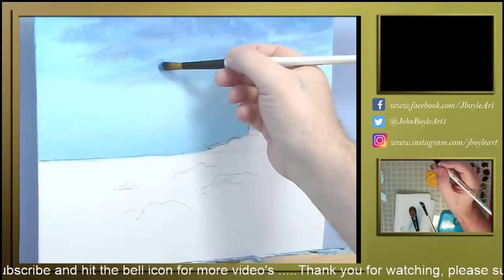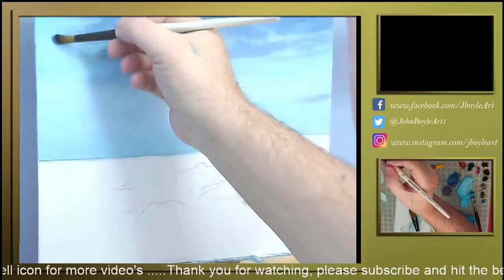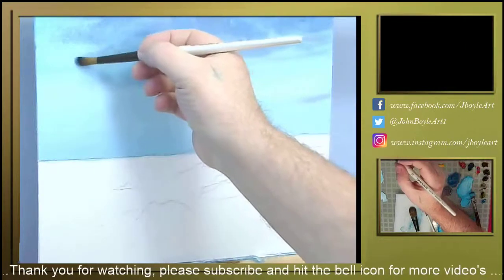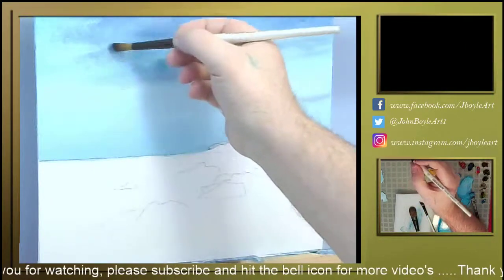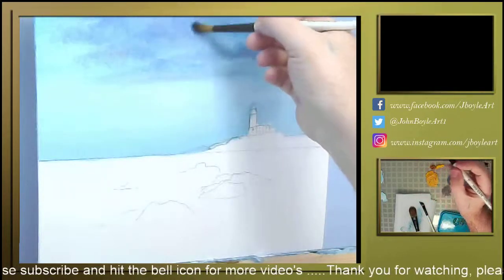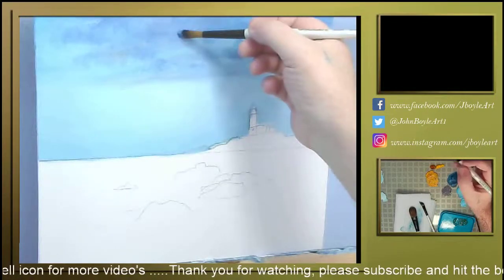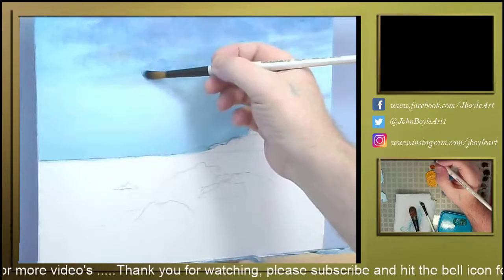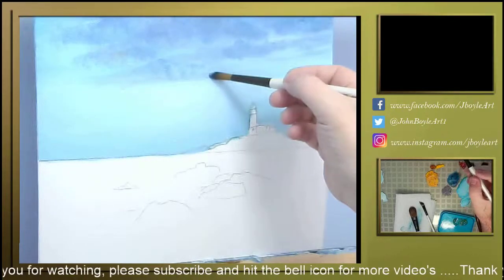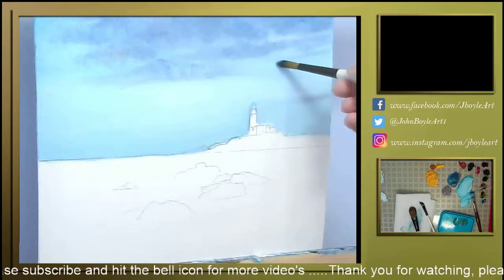I'm hardly touching the canvas here. All I'm doing is spreading the paint about, mixing the colours together on the canvas. Once the Liquin starts to take hold I will come in and hit this with a blending brush just to smooth it out a wee bit.